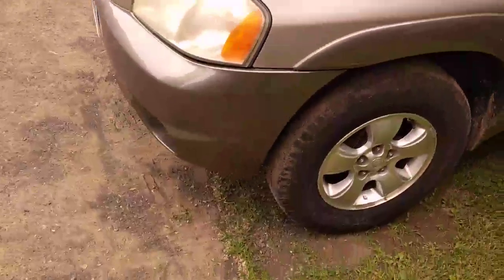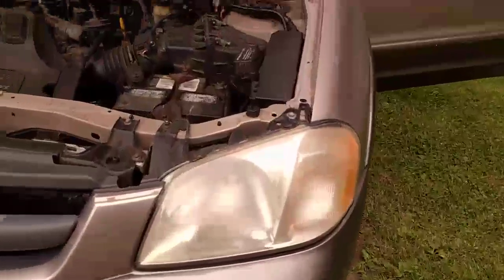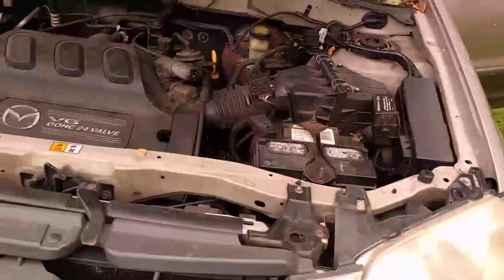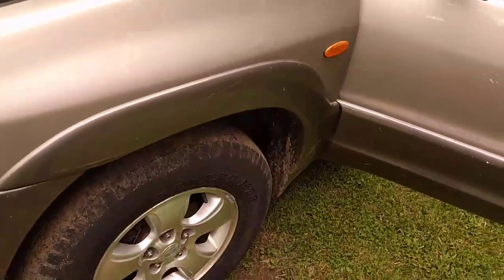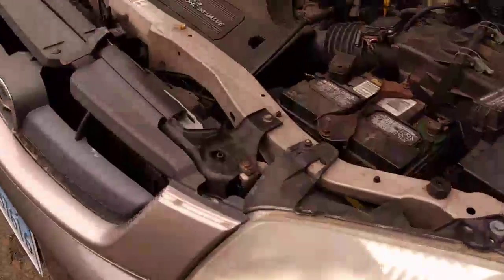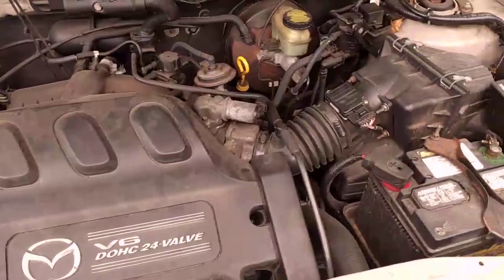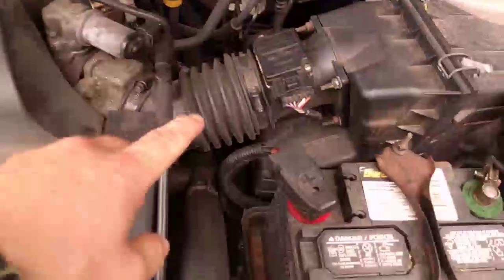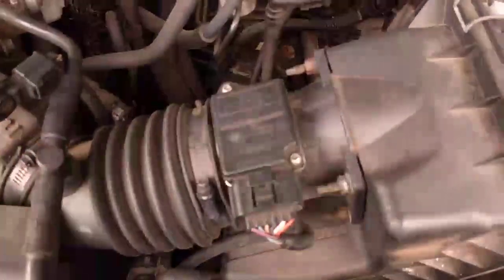Hey, this is Ben representing BAT Automotive, TroubleCodes.net, and myself I suppose. Checking out P0101, which is mass airflow sensor out of range. On vehicles that have a mass airflow meter, I can show you on this — this is a 2001 Mazda Tribute 3-liter. This is the mass airflow sensor, or what somebody might call a MAF.